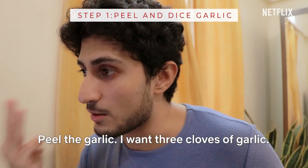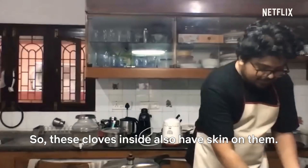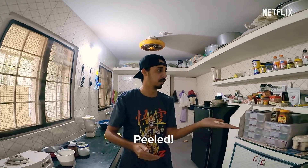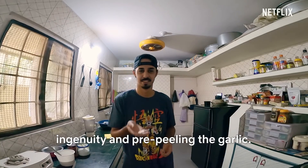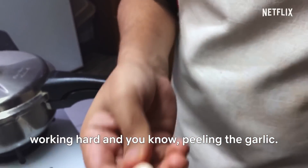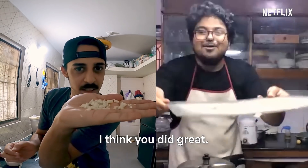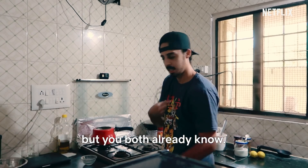Step number one: peel the garlic. I want three cloves of garlic and then I want you to finely dice it. So these cloves inside also have skin on them — do I chop it with them? I'm going to give points to Nas for ingenuity and pre-peeling the garlic, but I'm going to give points to Beep for working hard and peeling the garlic. Let's see how finely diced this is — looks really finely diced, I think you did great. One of you did better than the other, but you both already know.